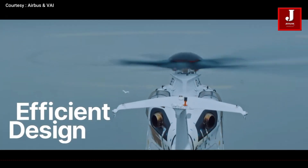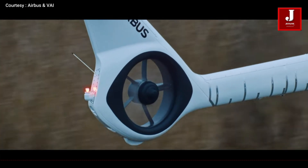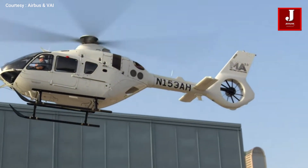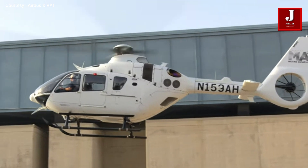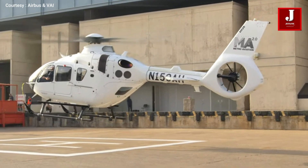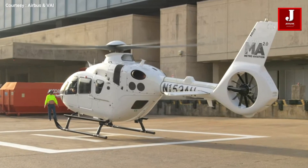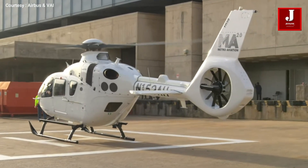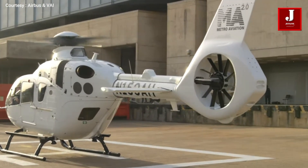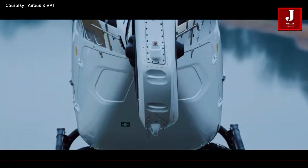Where does the H-140 fit? It fills a sweet spot between smaller twins like the H-135 and medium helicopters like the H-145 and AW-169. It's not a replacement but a new balanced option for operators looking for size, efficiency, and modern tech. The H-145 is priced around $12.3 million USD, while the H-140 is estimated to range from $10 million to $11 million USD, per available sources.